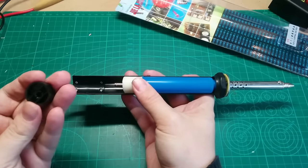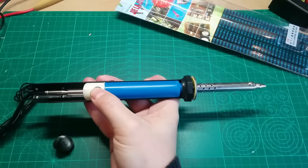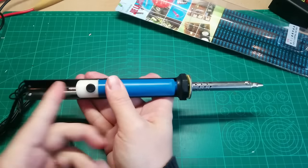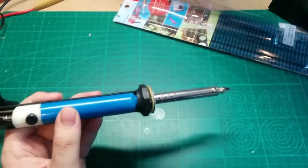First of all it came with the knob loose, but I don't care. As you can see, if you cock this and release - it kind of works, but especially if you are in the situation where you want to desolder something.